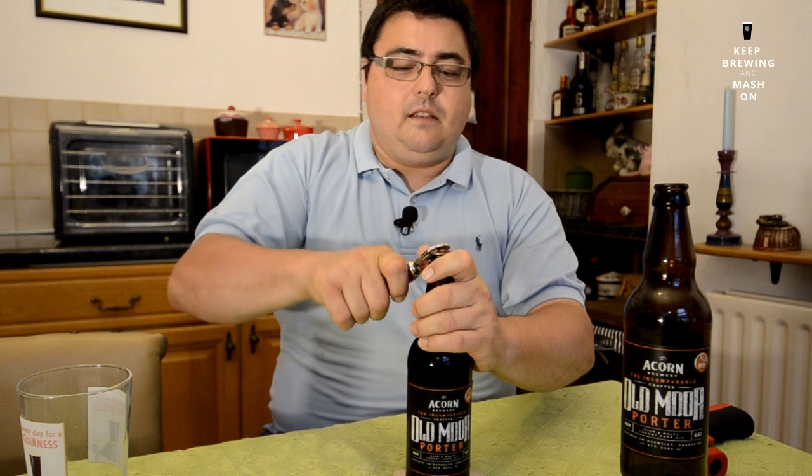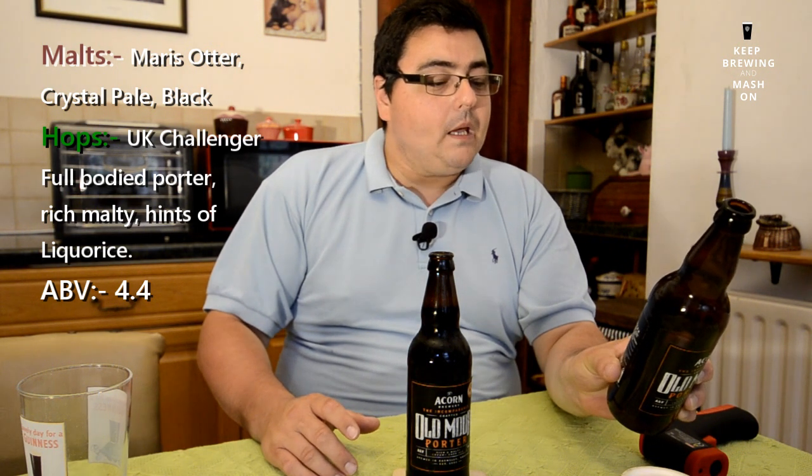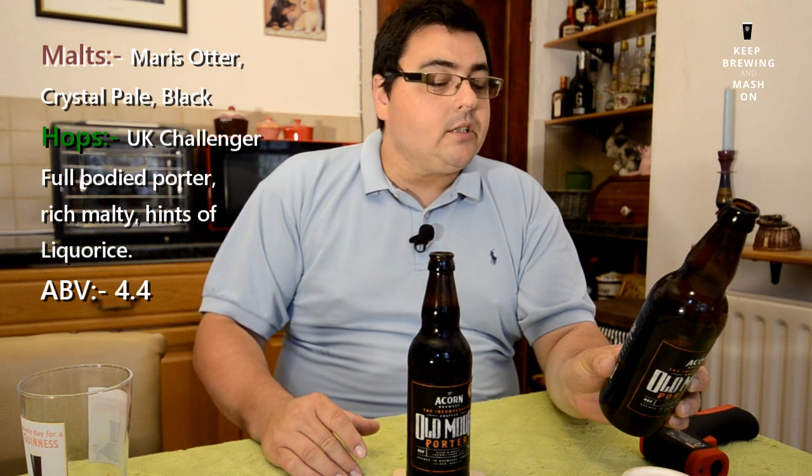I'm going to preserve the pour with the old two-pence trick — a shout-out to Yorkshire Homebrew, one of my first subscribers. Let's crack this open. This is my first review, so forgive me if it's rough around the edges. Let's get some of that aroma. The label says it's a full-bodied porter with rich malty hints of liquorice.